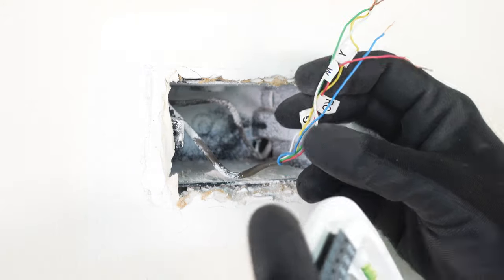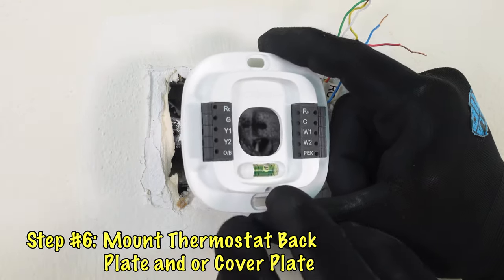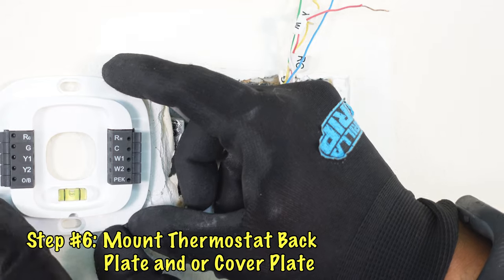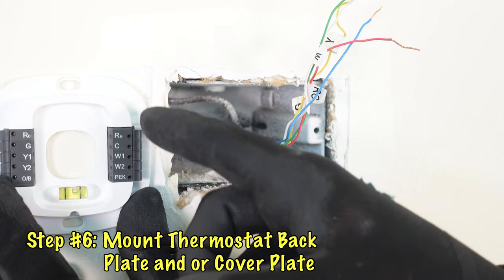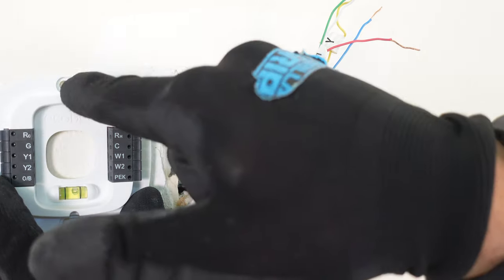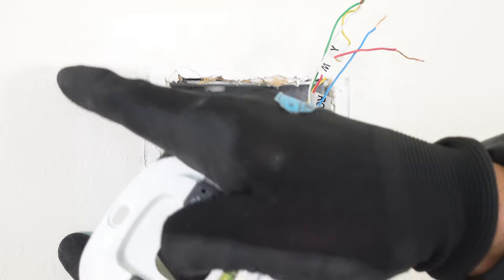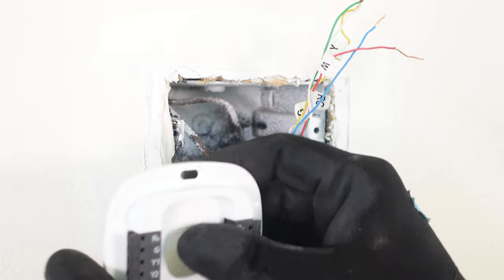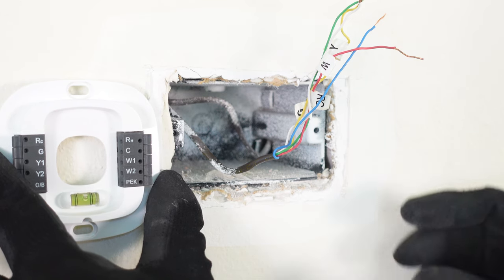With our wires now all stripped and ready to go, we can go ahead and mount our backing plate. The Ecobee comes with a built-in bubble level. If you don't have one, you'll want to place your plate on the wall, mark the two holes, use a level to make sure they are vertical, draw a line to confirm it's level, and then mount it.